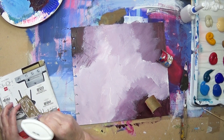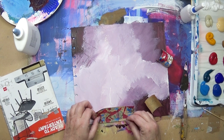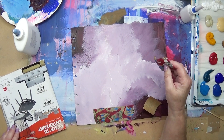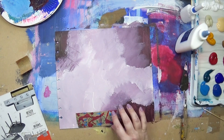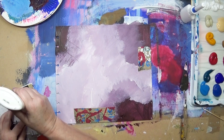I'm using PVA glue, just putting it in three places.